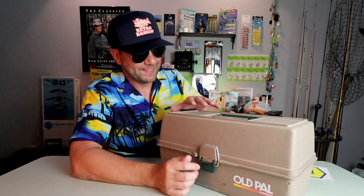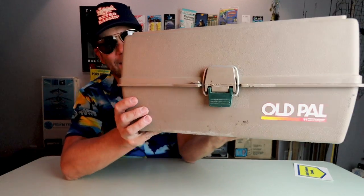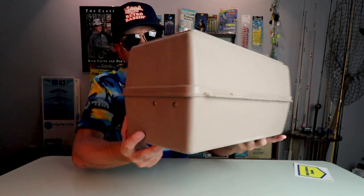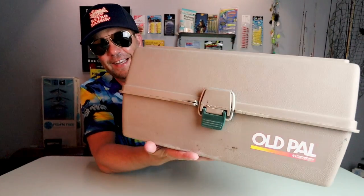That's actually heavy — that feels like a well stocked box. I am so excited to see what's inside. First things first, let's take a look at this Old Pal tackle box. This is definitely an oldie but a goodie. And of all the tackle boxes that I have on that wall, I don't have an Old Pal. Alright, let's get this thing open.